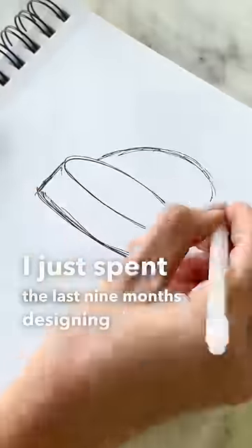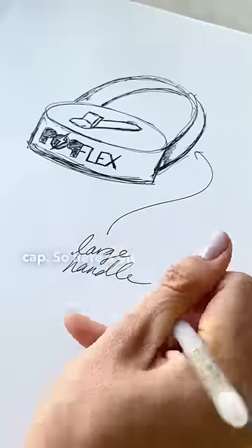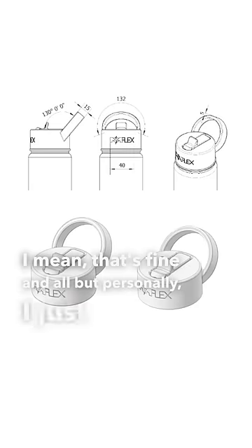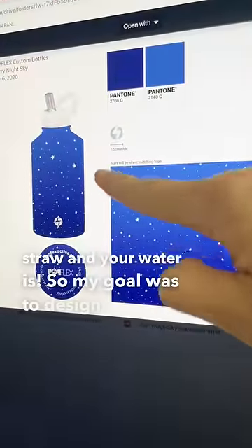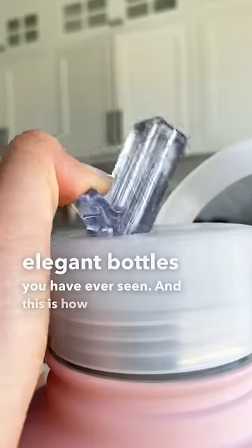I just spent the last nine months designing a water bottle, specifically obsessing over the details of the cap. Most bottles come with a black cap — that's fine, but personally I just don't think it's that pretty, and you can't see how clean your drinking straw and your water is. So my goal was to design the most elegant bottle you have ever seen. And this is how they came out.